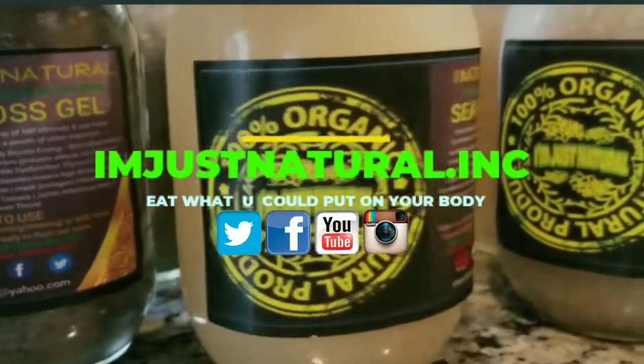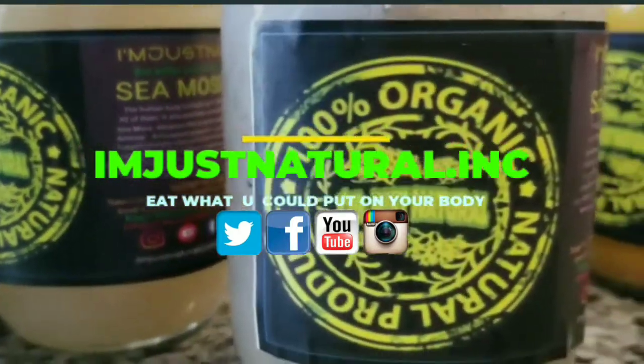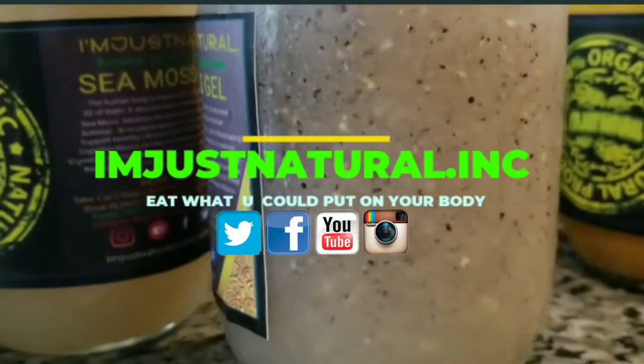All of these are Seed CMOS gels. This here will be White Dragon Fruit. White Dragon Fruit.